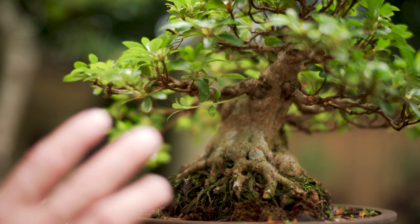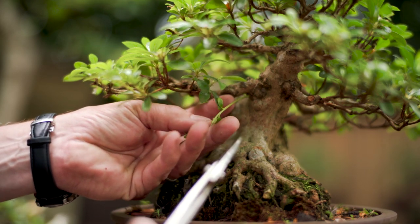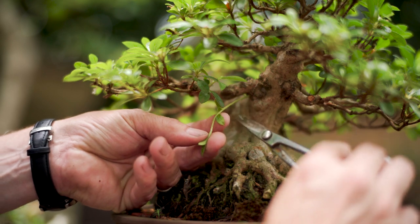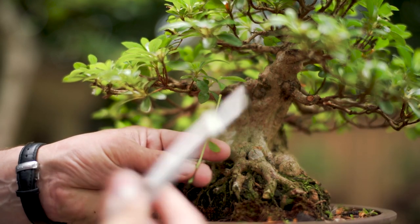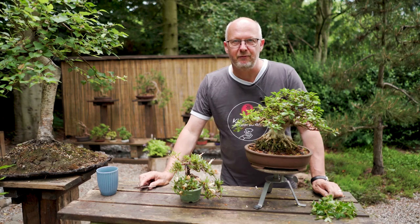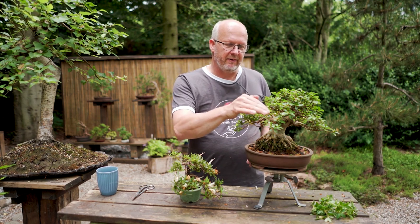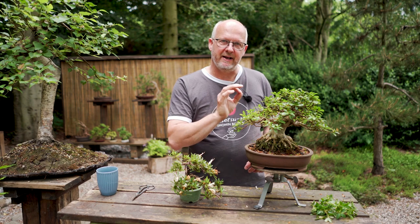Keep your eyes open for any unwanted growth that will pop up where you do not need it. Here I have a new branch growing beneath the main branch — it makes no sense to have it there. It just shows how even an old tree like this is capable of producing strong new growth where you wouldn't expect it. This tree is now shaped in the basic form I want to keep it in. I have opened it up a little to get new branches developing from the inside — they will pop up where light and air reaches.